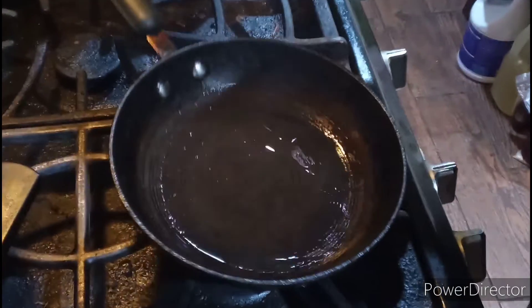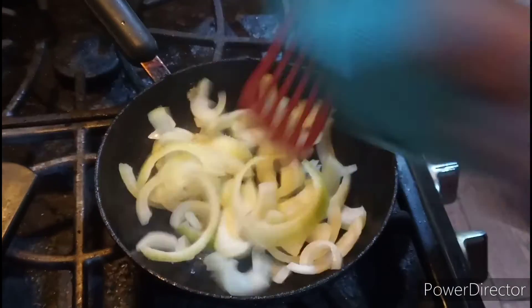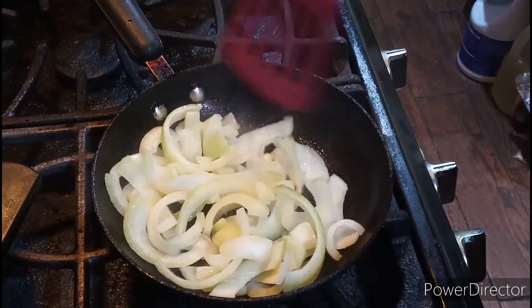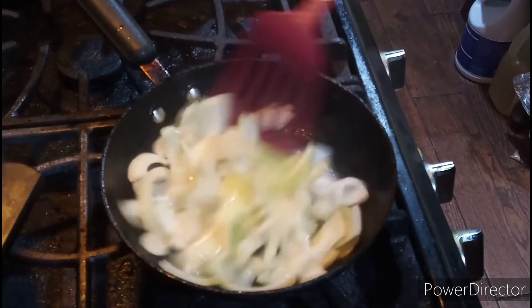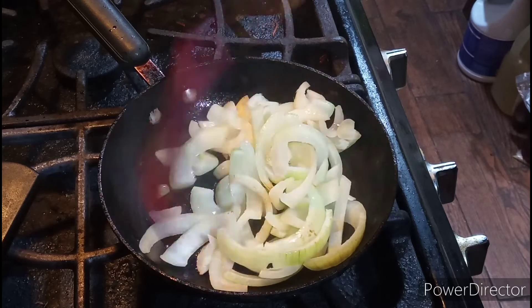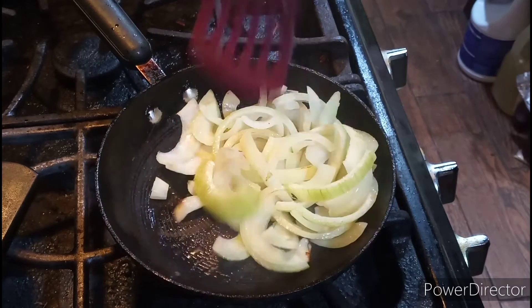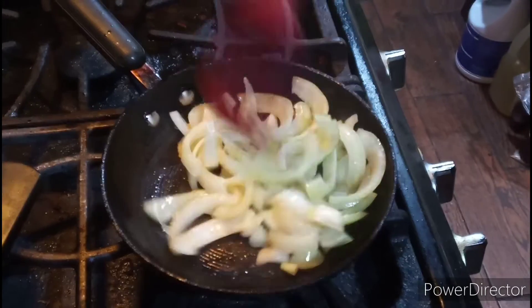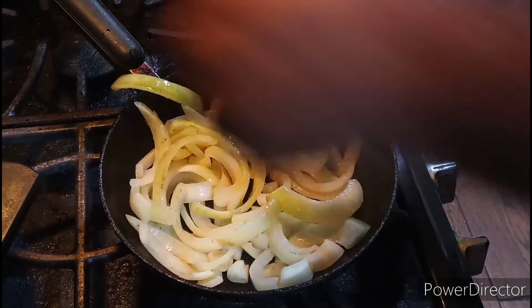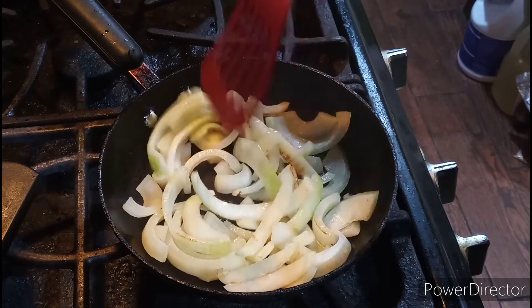Alright ladies and gentlemen, I'm back to the show and now it's time for me to cook up the sautéed onions. I'll be right back.